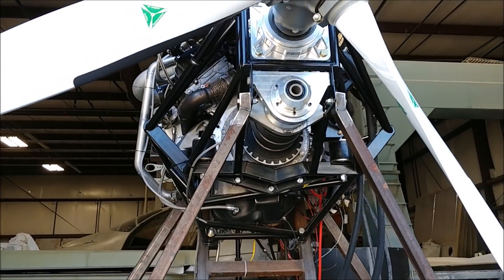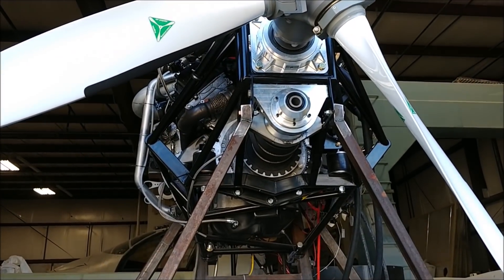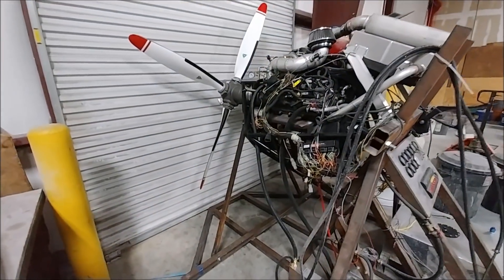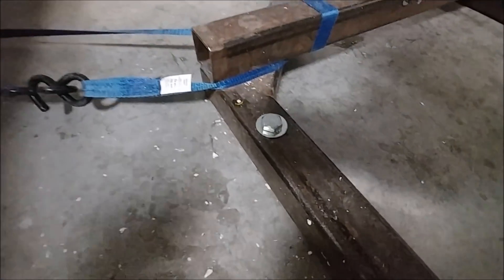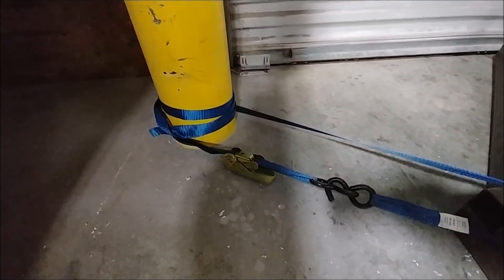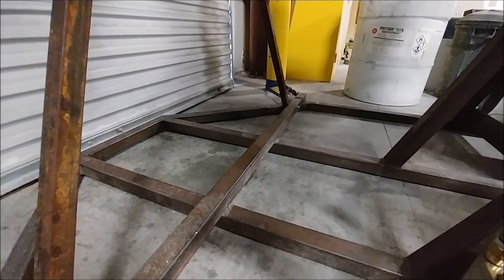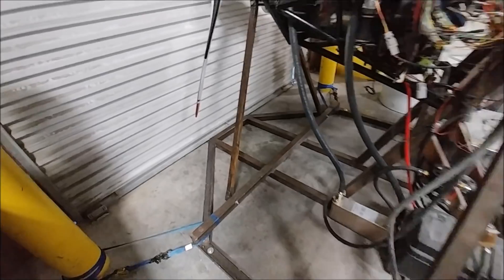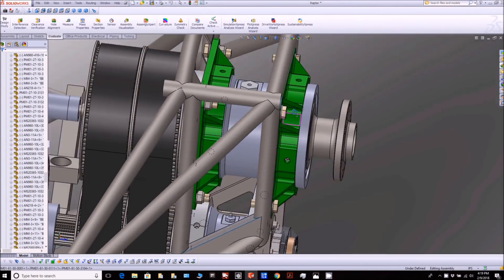We have a 76-inch prop on there running a reduction drive at 1.43 to 1. For those of you who have been following along, I just wanted to show you not only do I have those concrete anchors there holding the test stand down, I also have some cargo straps there to those big steel bolsters at the side of the door, so this thing is not going to go anywhere even if for some reason those anchors come loose.